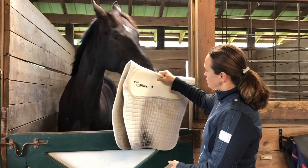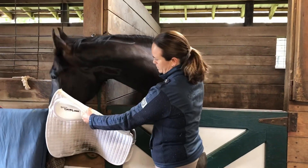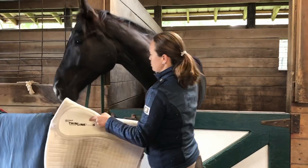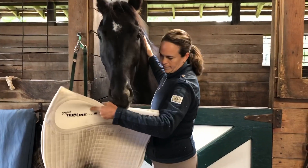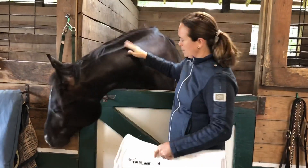I like to do this for the first time with the horse in the stall, not in the cross ties — if they panicked it would be bad to have them tied anywhere. First they can smell the pad, and then you can gently rub it all over them: on their neck, over their back, over their croup, even under their belly carefully.